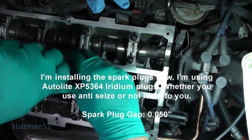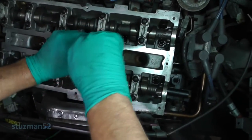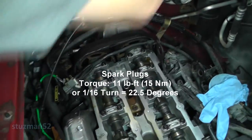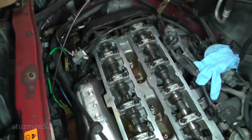I always start your plugs by hand. The torque on these is 11 foot-pounds or 15 Newton meters.